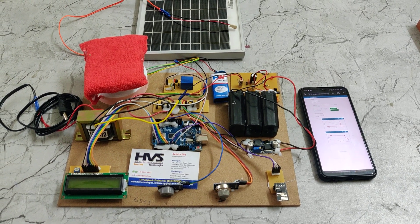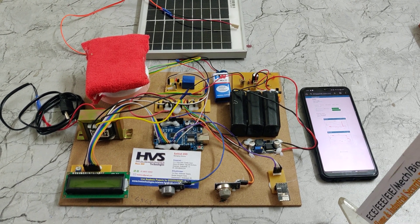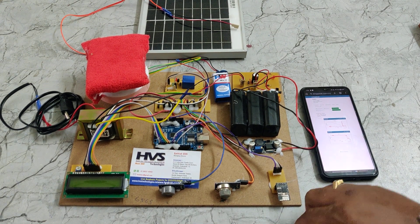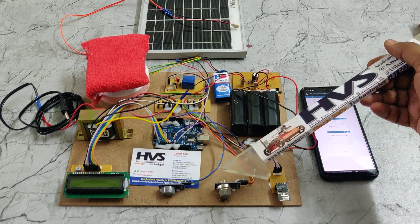Welcome to the project demonstration of Solar Outdoor Air Purifier and Air Quality Monitoring System using ThingSpeak IoT. The main application of this project is to monitor air quality using two sensors: MQ6 and MQ135, to monitor gas levels and air quality levels.